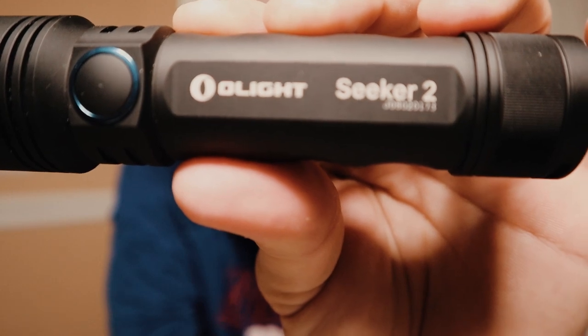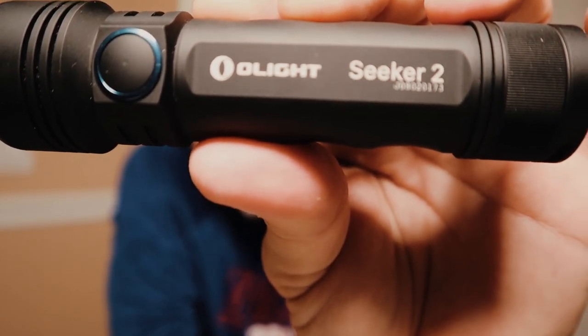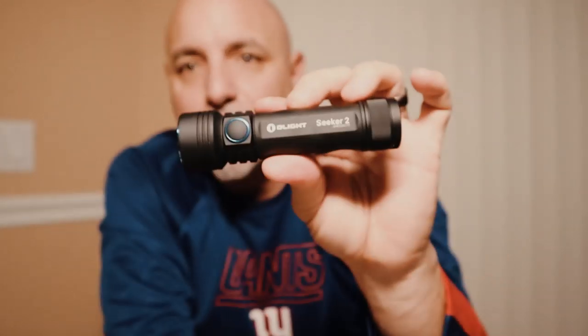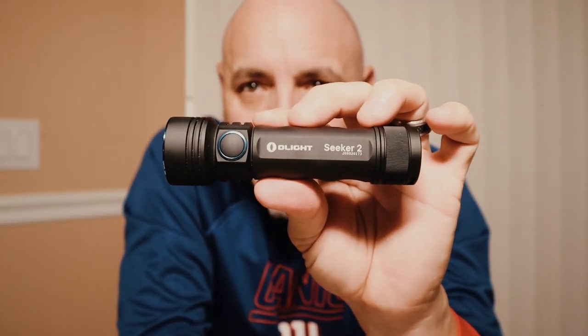I use this light in the medium mode, which is 300 lumens. Plenty of light — it covers up to 68 meters, which is 223 feet, in the medium mode. It's perfect for houses. When I'm doing explorations, it'll last me up to nine hours straight.